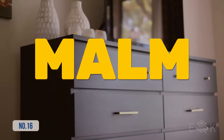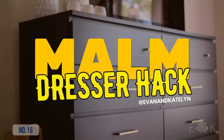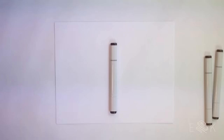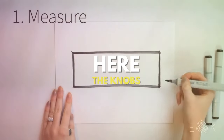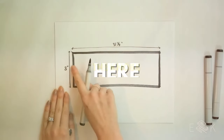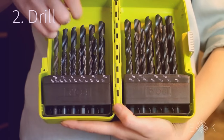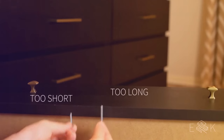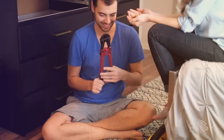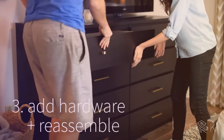Hack 16: A fun mom dresser hack. First, empty it and measure the fronts of the drawers so you know where to put the new handles or knobs. If you have poles, do some quick math to find the right spot. For knobs, go 7 inches from each side. Drill holes using a bit that's just a bit bigger than your screws. If the screws are too long, trim them and use a nut to fix the threads. Finally, attach your new hardware.